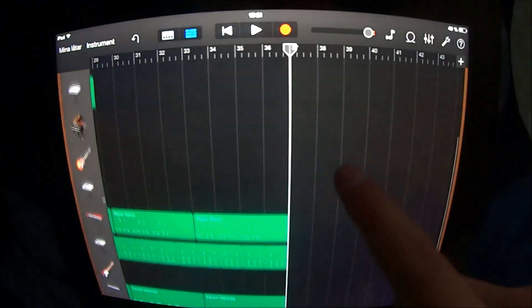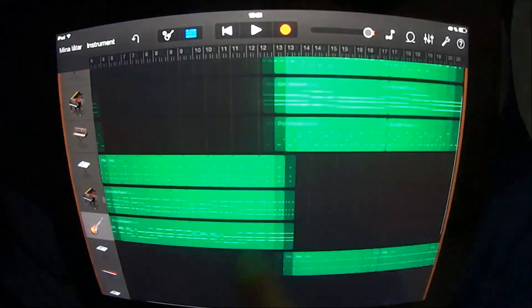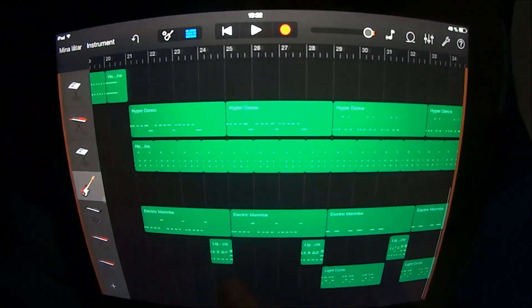At section 37 you just want to copy the verse again. And if you want to, you can add a melody.